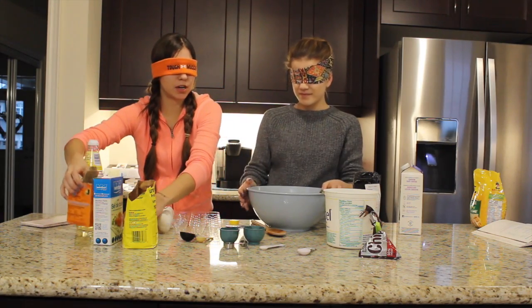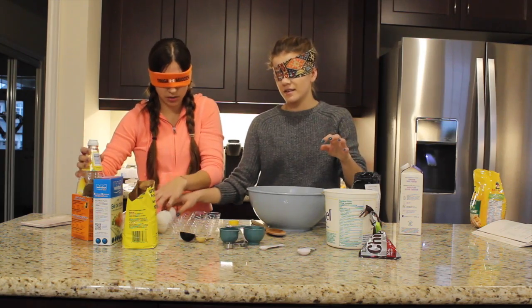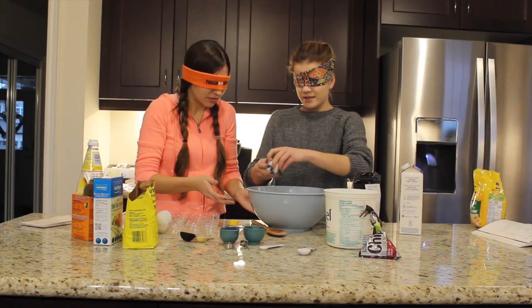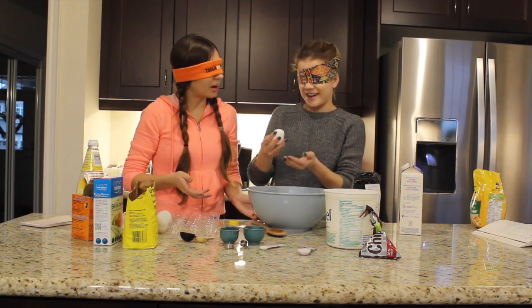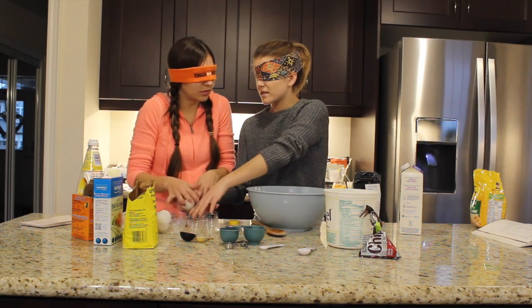What's next? Maybe put in the egg. Do the egg. Ready? Try not to get any shell in. That sounded good. I'm really good at cracking eggs. I think that sounded really good. Where do I put this? Right here? Got it.